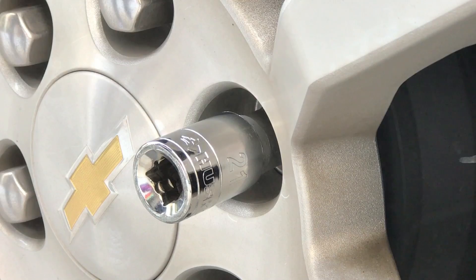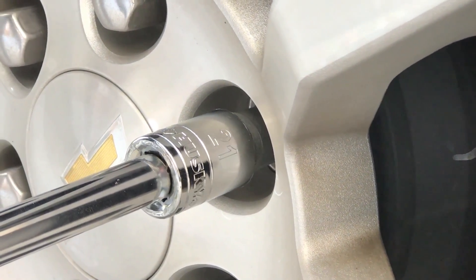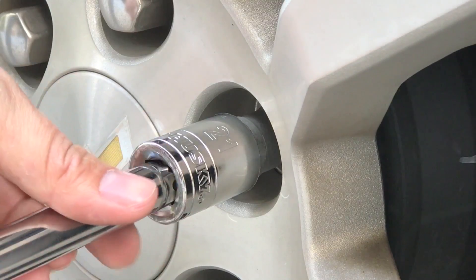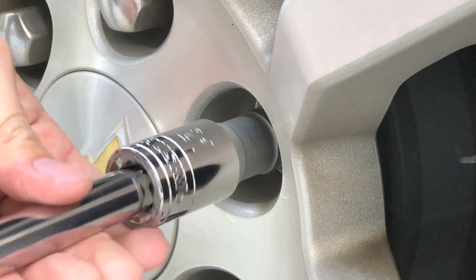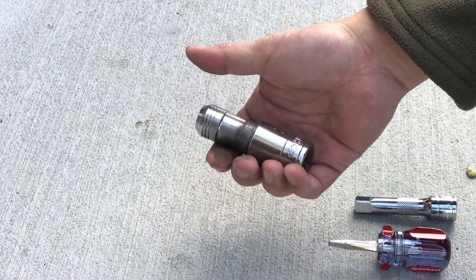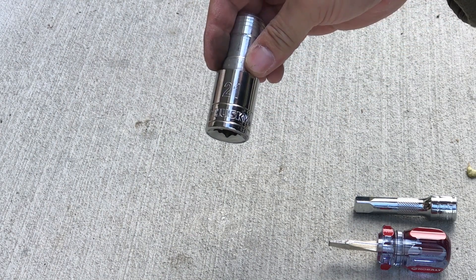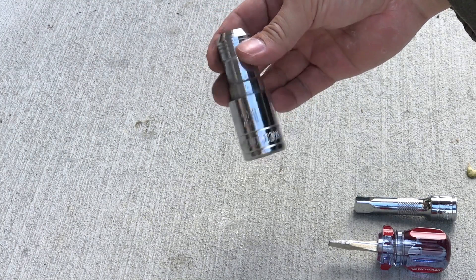We've got our wrench. There it goes. So now what you have is the wheel lock stuck into the socket. You can actually throw this away and buy four sockets total — it's still cheaper than if you were to go to a locksmith or the dealership to get the wheel locks removed.